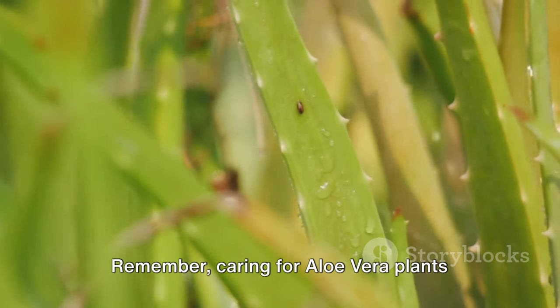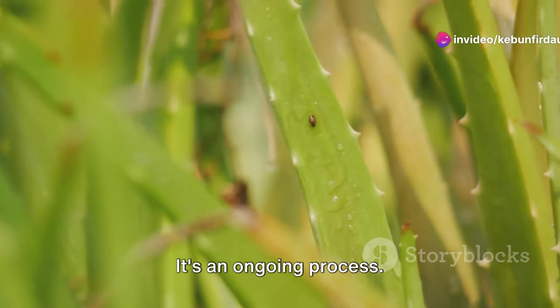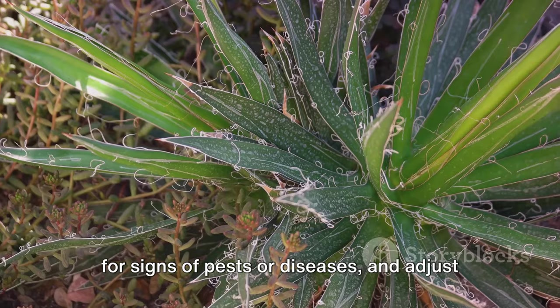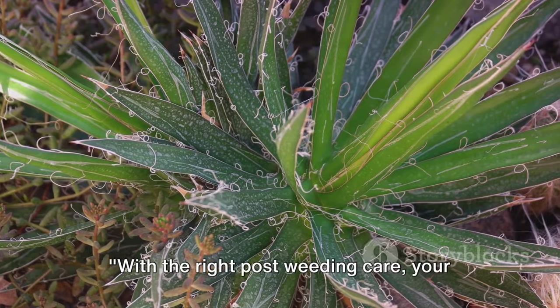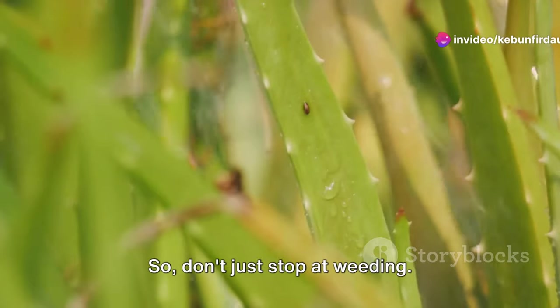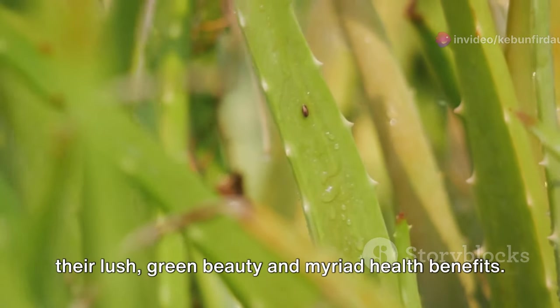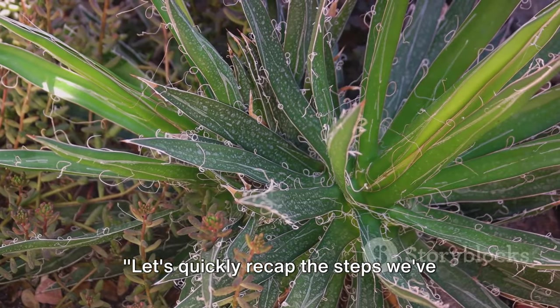Remember, caring for aloe vera plants after weeding is not a one-time task — it's an ongoing process. Monitor your plants regularly, look out for signs of pests or diseases, and adjust your care routine as needed. With the right post-weeding care, your aloe vera plants will thrive and grow stronger. Nourish your aloe vera plants with the right care, and they'll reward you with their lush green beauty and myriad health benefits.